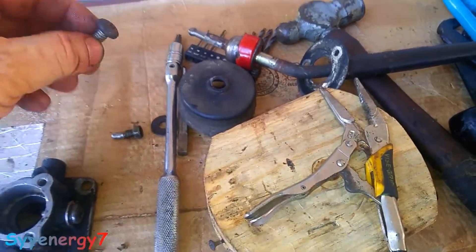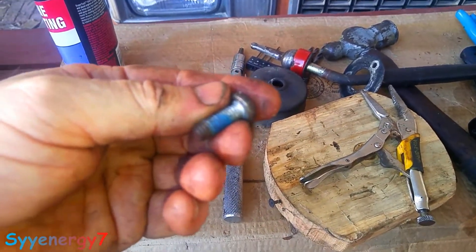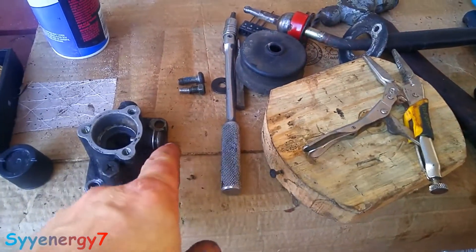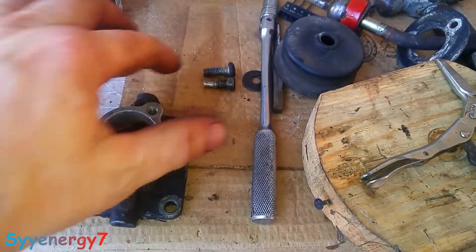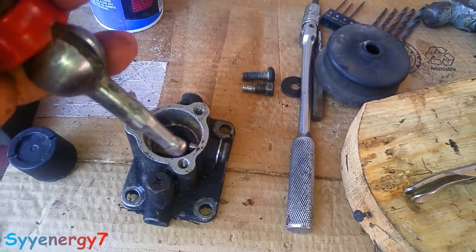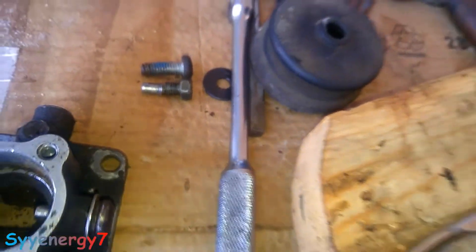I found a bolt — it was actually one of my Harley rotor bolts that hold the rotor on the Harley Davidson. It's the same size, about the same length. I just put an extra washer in there and ground it down. You can see the pin there — that size fits in this groove right here. That groove has to fit that silver pin, which is the end of that bolt. So I had to make one out of a bolt.